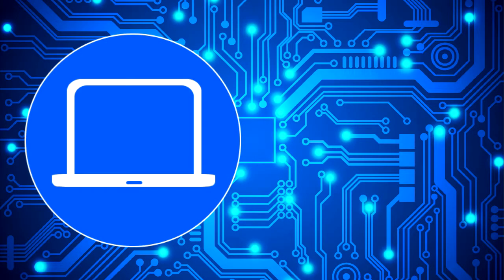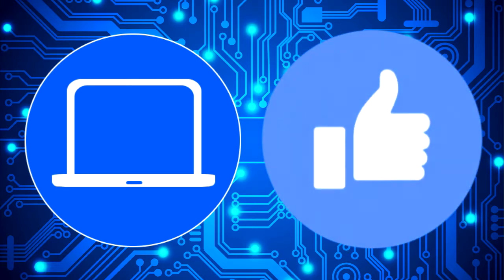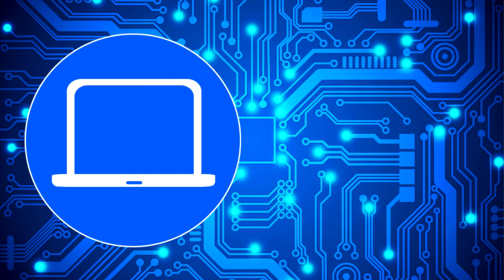Thanks for watching, don't forget to like and subscribe if you enjoyed this video. If you need more, check out this playlist to watch other tutorials for your laptop. You can also click here to find parts for your laptop at partspeople.com.